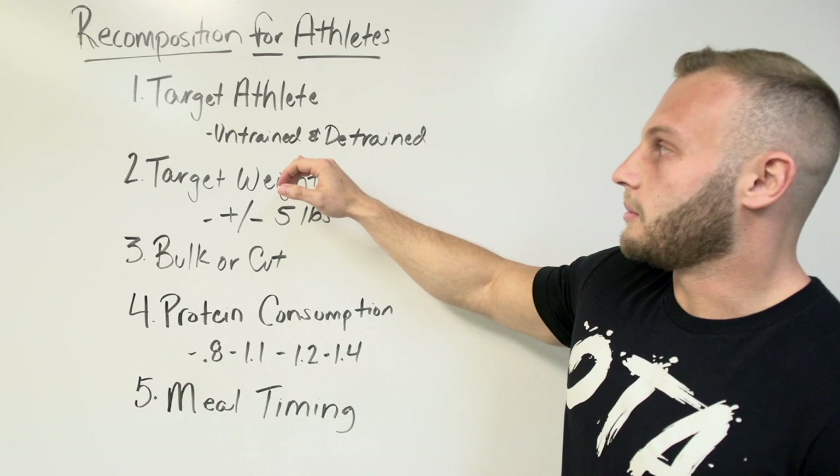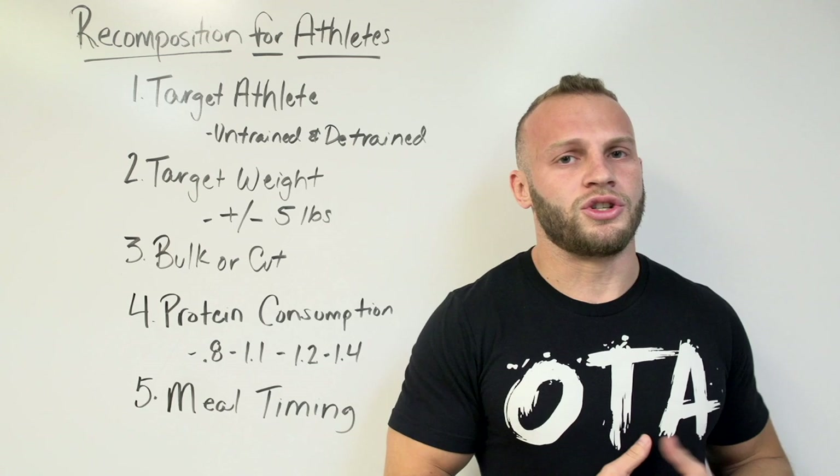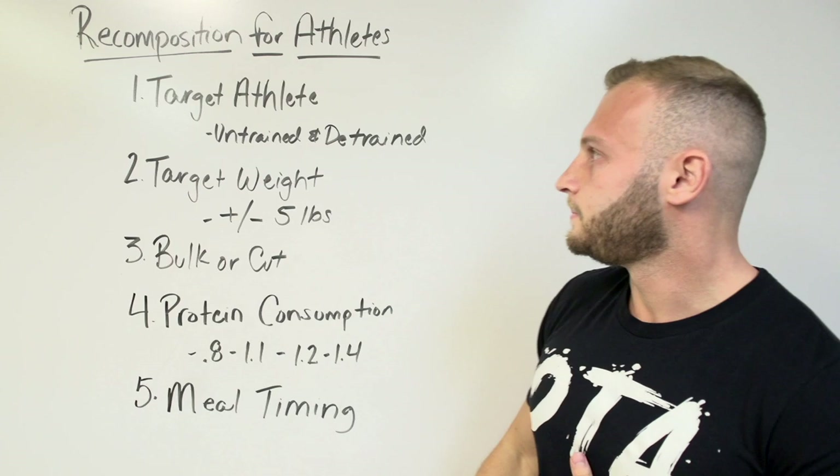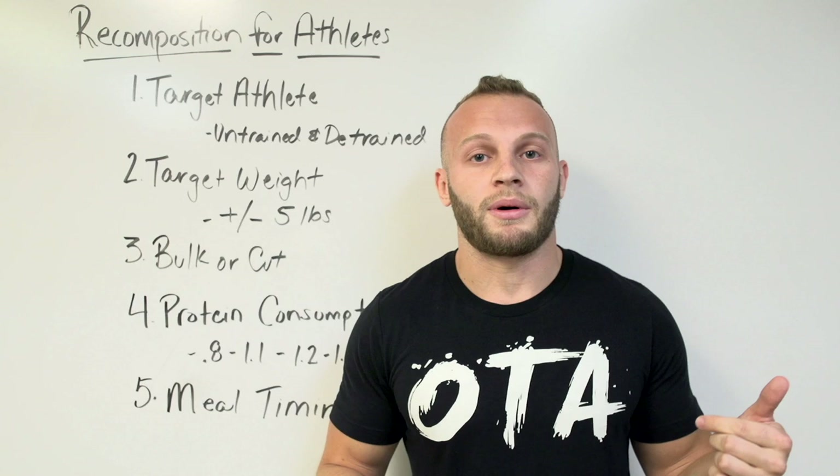Those athletes are either going to be untrained or detrained. An untrained athlete is what it sounds like — an athlete who hasn't had much practice with strength and conditioning, maybe coming into the gym for the first time. My second type is the detrained athlete, who has been in season, comes back, hasn't been strength training much but is used to it in the past, and we start getting him back on a strength training routine.